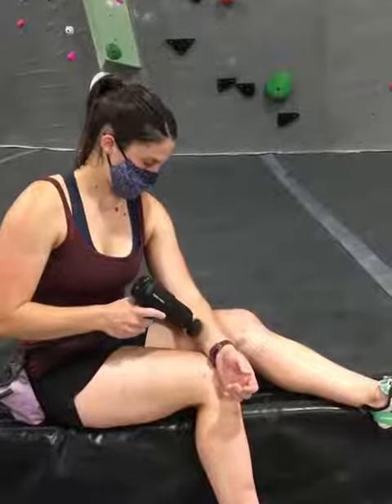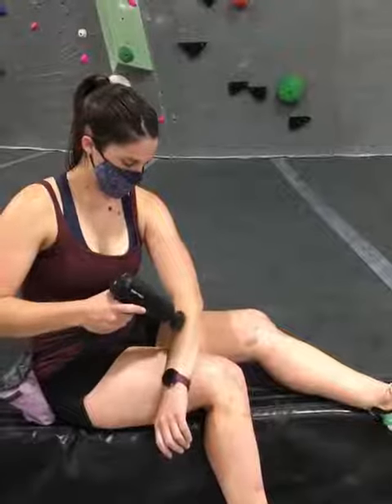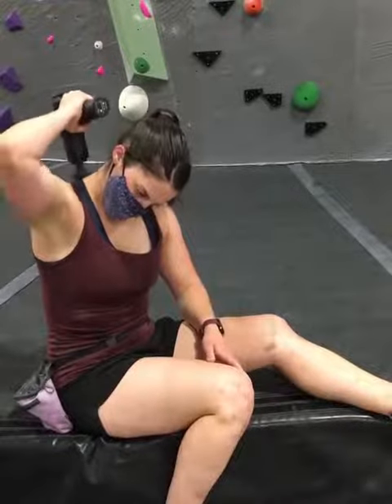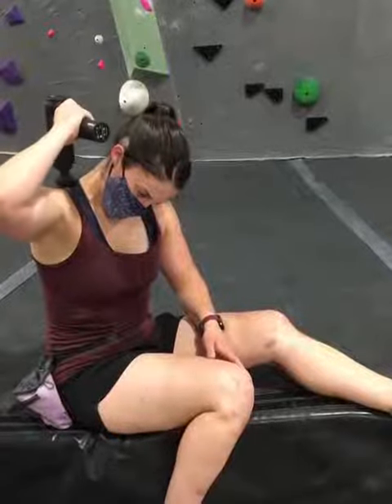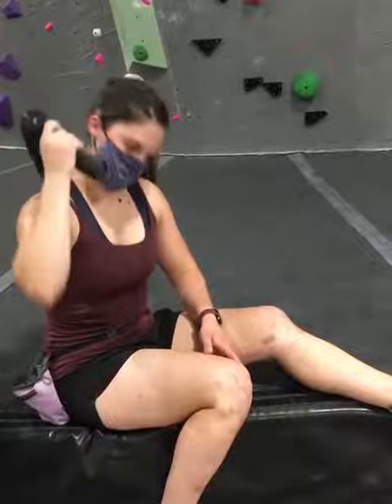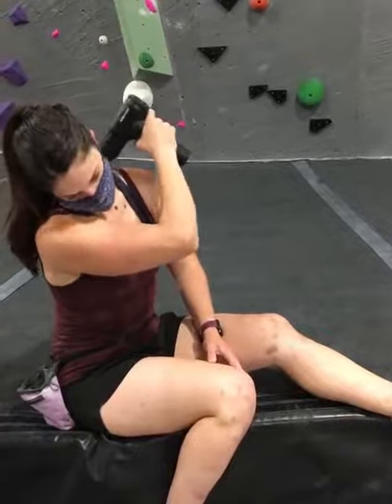While most athletes are guilty of not doing enough self-myofascial release for recovery, this is one area of my training that I never slack on. As a NASM Certified Corrective Exercise Specialist, I recognize and embrace the benefits of self-myofascial release and its importance in a personalized recovery plan.